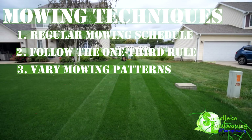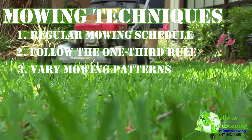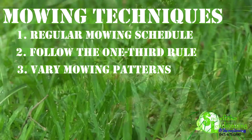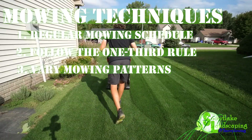3. Vary Mowing Patterns. Alternate your mowing patterns with each session. Changing directions helps prevent soil compaction and ensures an even cut. It also minimizes the risk of creating ruts in the lawn caused by the repeated weight of the mower wheels.